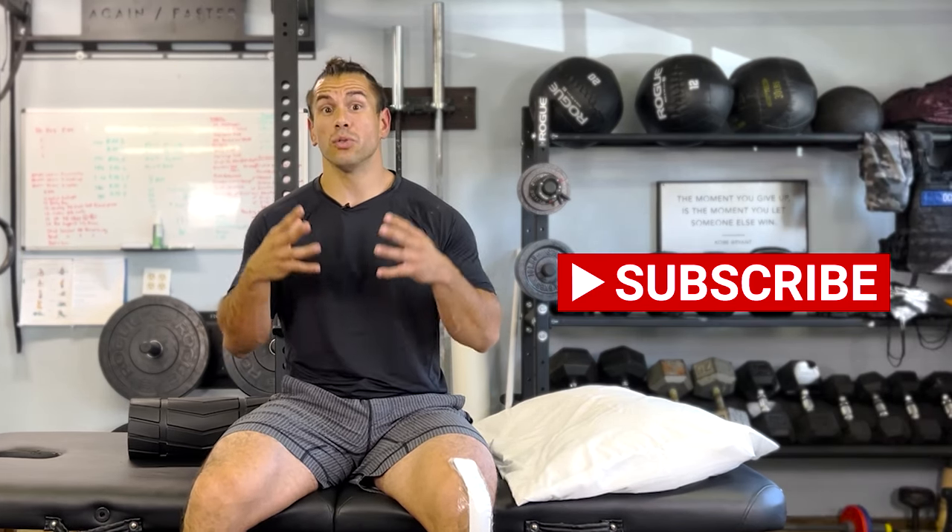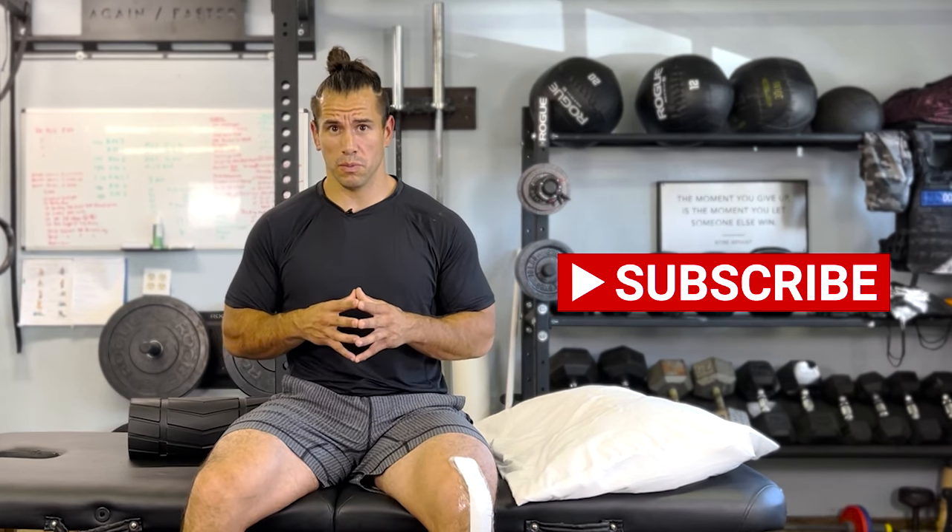So there you have it — some of my best exercises for patients after a knee replacement, especially four or five days out. We're going to follow up with a series on the two to three week progression of what you should be working on at that mark, so stay tuned. Thank you for watching — if you found value in this video or know someone who would benefit, please share it, like it, and subscribe. That's the best way to support the channel.